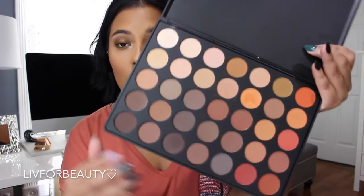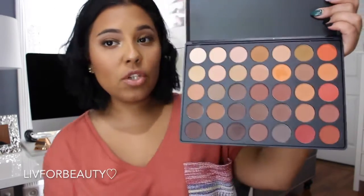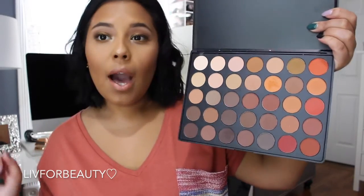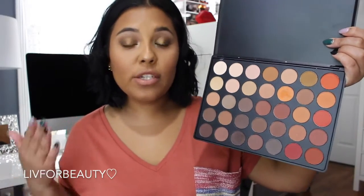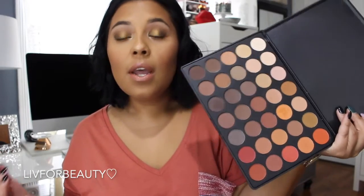The next palette I want to show you is the 350M, which is basically the all-matte version. It's just stunning. Same price, $22.99 — you can get an additional 10% off. So worth it. And Morphe keeps bringing them both back in stock, so even if they're sold out right now, you'll definitely have some luck getting them at some point.